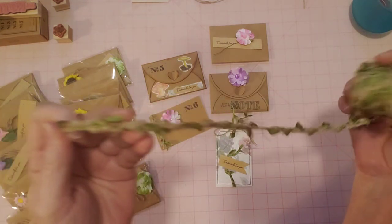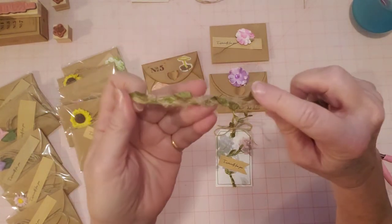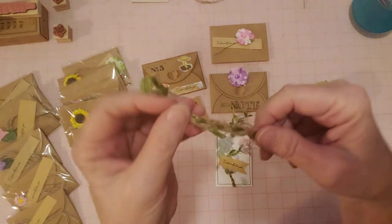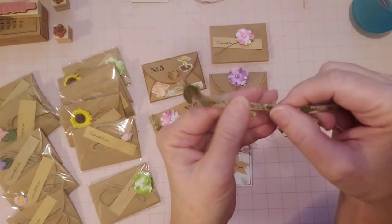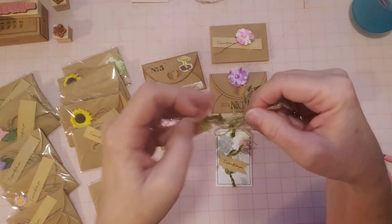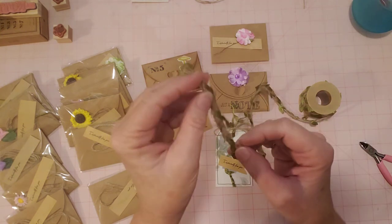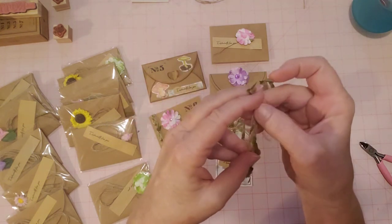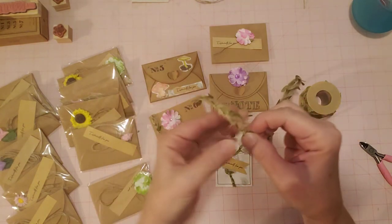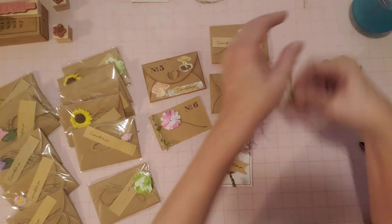They're kind of braided together. As I was using this trim, I noticed it actually has a front and a back. This is the front where you see the front of the leaves. It's nice and flat on the back, so it was easy to glue down onto something. I haven't sewn through it, but I thought you could actually sew through this too, maybe the middle of it. I think my sewing machine wouldn't have a problem going through there, though I haven't tried it yet.